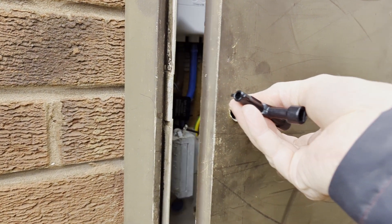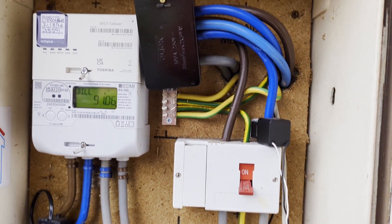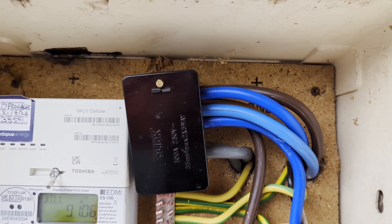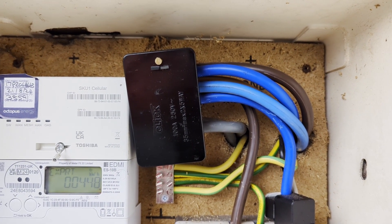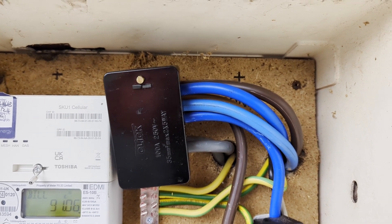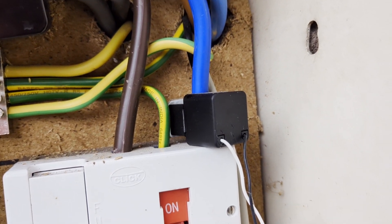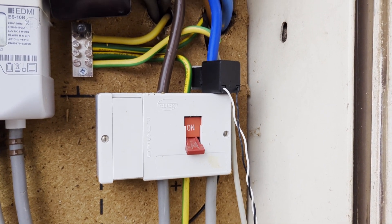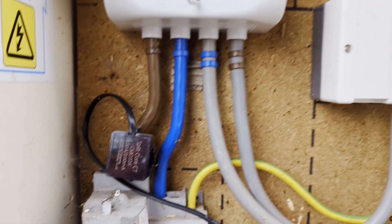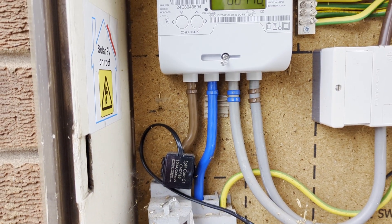Let's have a look in the electricity meter and see what the electrician did regarding wiring up the heat pump. I think he's run a primary set of cables through to the new distribution board. The clamp we have here is for an iMeasure G so it can monitor the outbound energy being sent to the grid and use that to heat the tank — it's the solar diverter, but we won't be using that going forward. This one here I think is for the solar inverter.